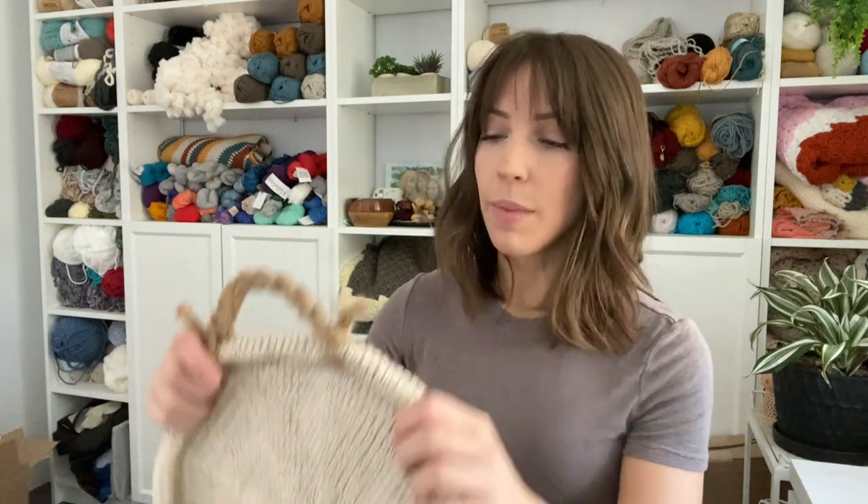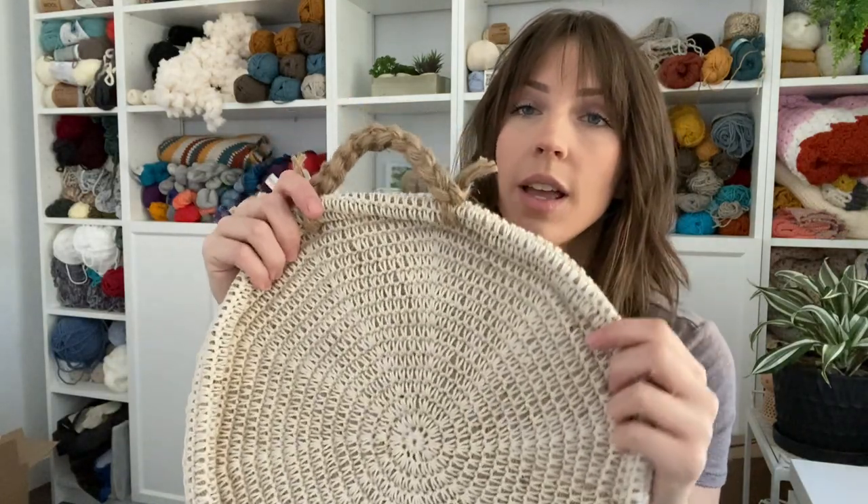It's actually made by crocheting cotton yarn around the jute cord, and then the jute cord is used for the handles, and I'll show you guys how to make that as well.